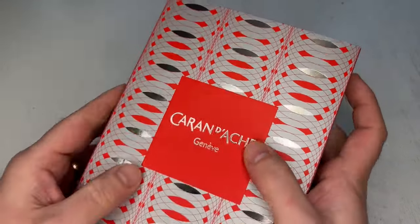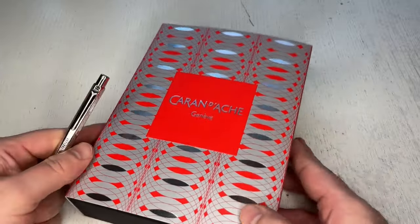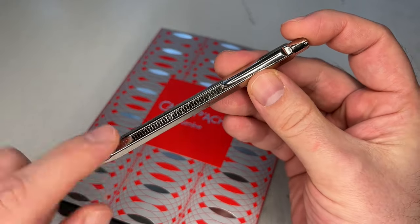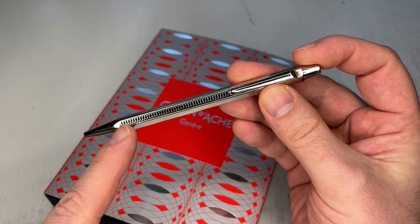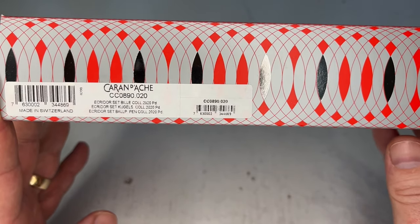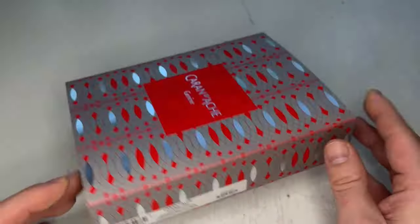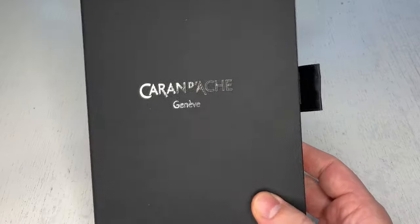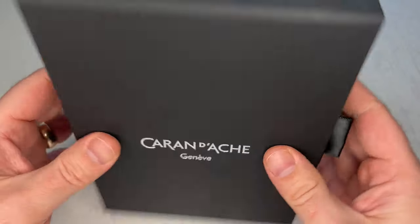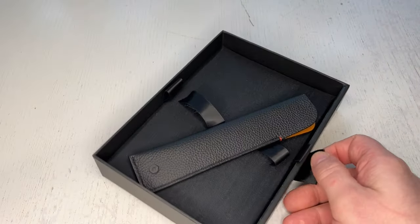It's the Caran d'Ache Ecridor Hypnose ballpoint pen. The packaging already gives away the elliptical swirly finish of the pen that we're going to look at in detail in a moment. It is the Caran d'Ache Ecridor ballpoint pen — PD for the palladium plating that the pen has.